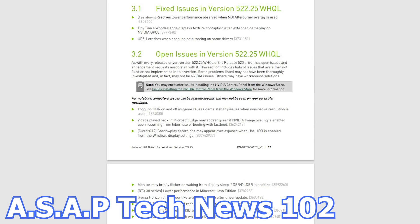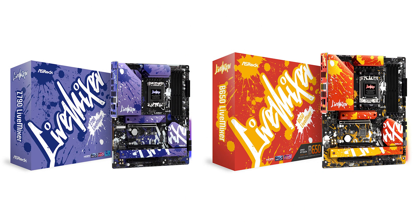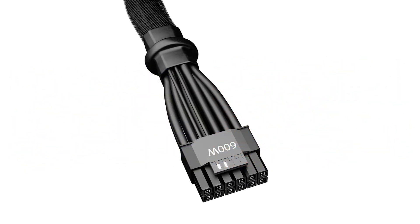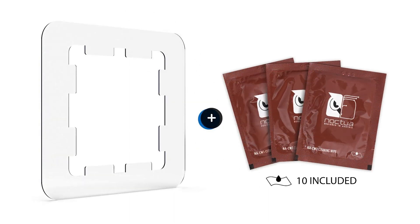In episode number 102 of the ASAP Tech News, we talk about the latest NVIDIA graphics card drivers, the new Acer Live Mixer Series motherboards, Be Quiet launches a 12-pin plus 4-pin adapter cable for the new RTX 4000 Series graphics cards, and Noctua releases a thermal compound guard for the AMD AM5 CPUs.